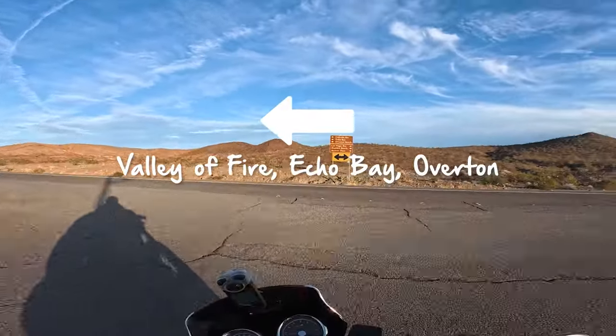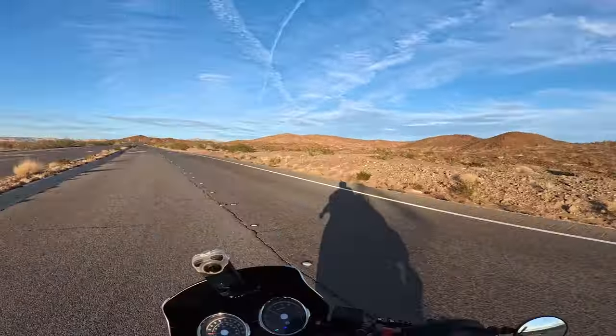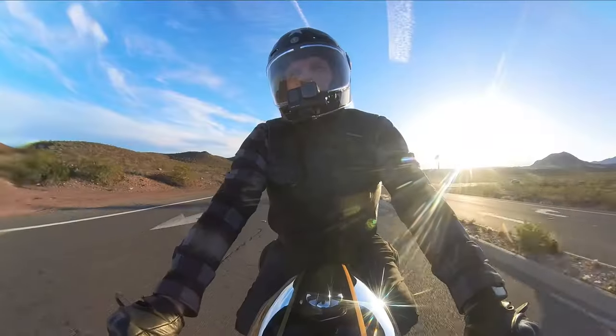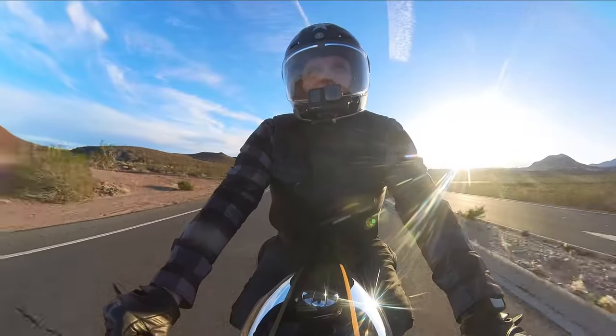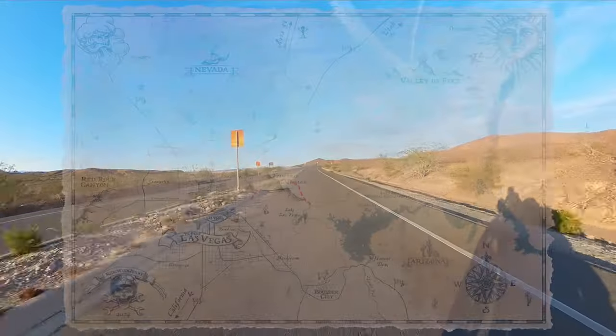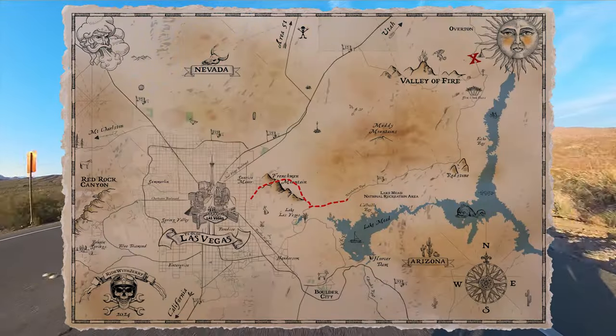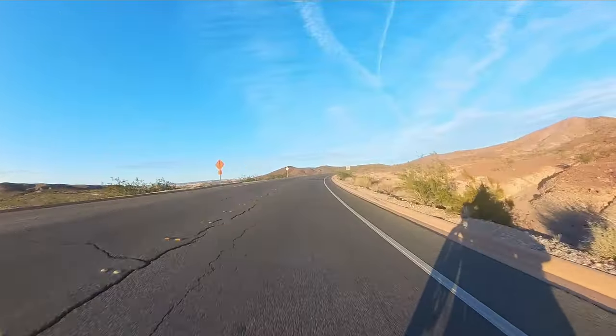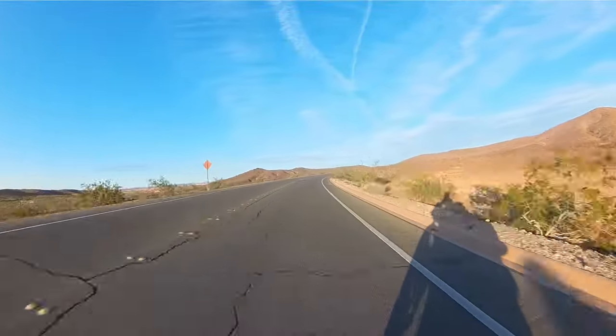We're going to be going this way toward Echo Bay, Overton Beach, along the north side of Lake Mead. We can get a little bit of a glimpse of it and then head towards Valley of Fire. Where we're camping is just past the Valley of Fire entrance.